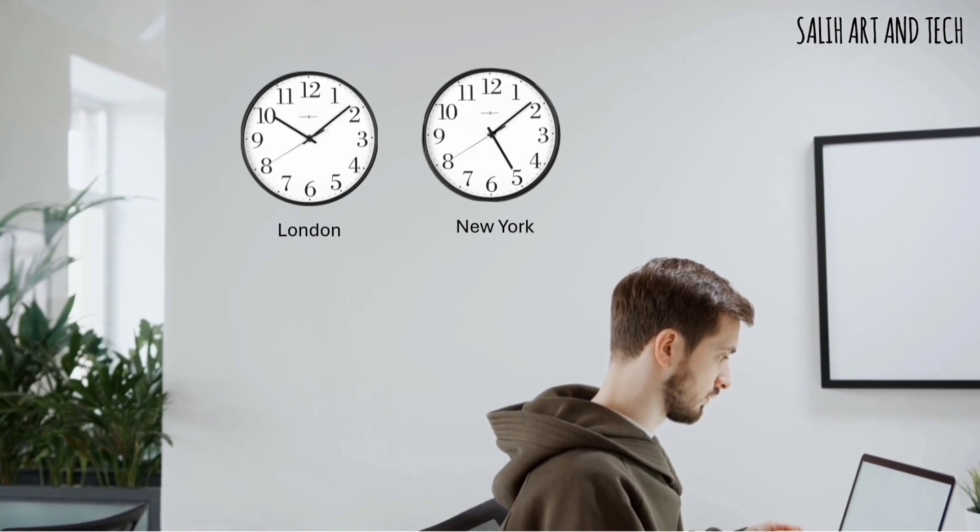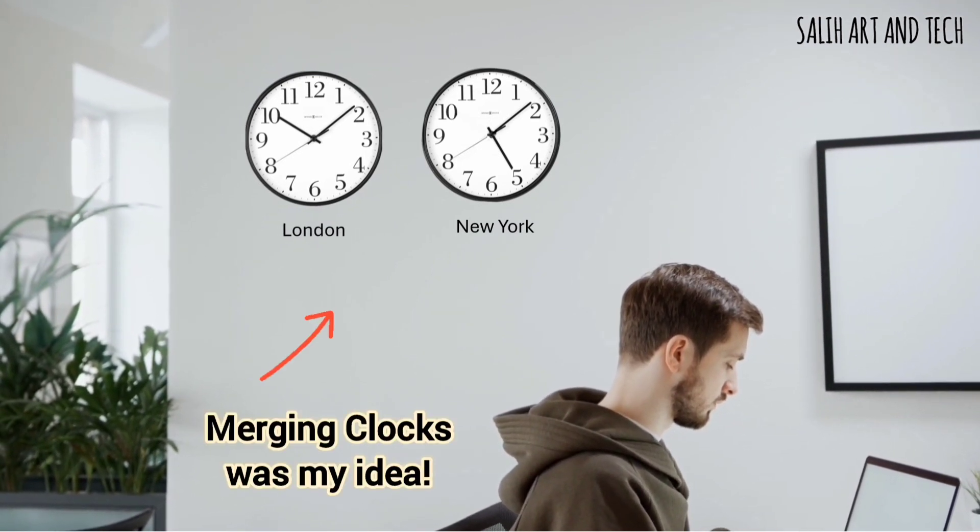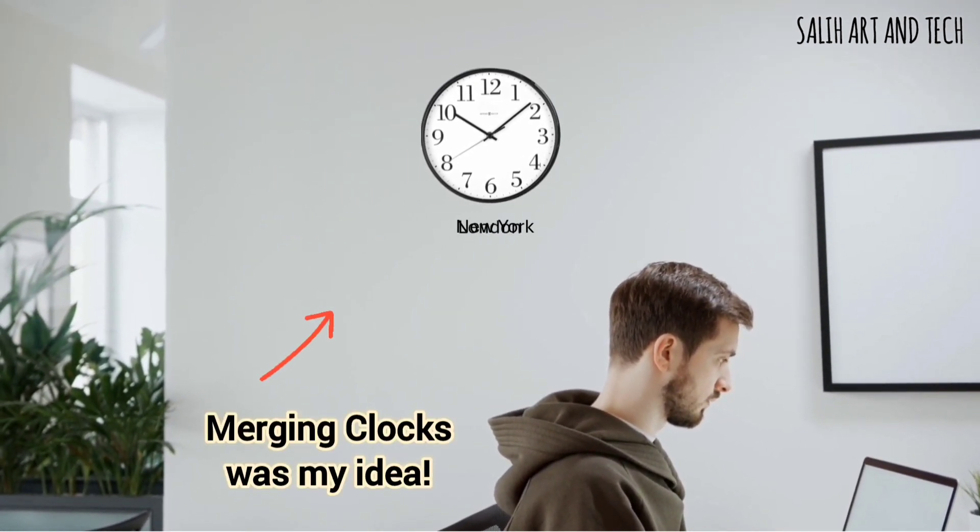Normally, you might have seen multiple clocks like this in many places, but I wanted to try something different and eventually came up with this idea.